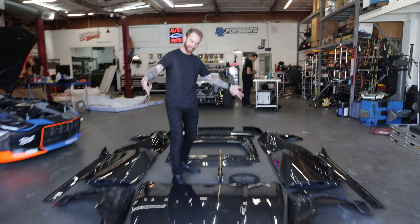Today we're going to be putting a whole new carbon fiber body on our Nissan Z, and this is what $30,000 of carbon looks like.